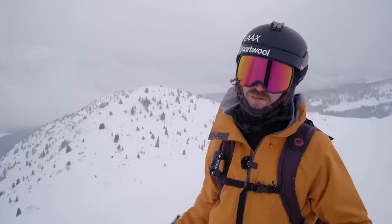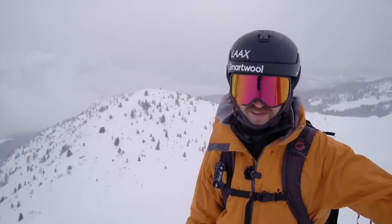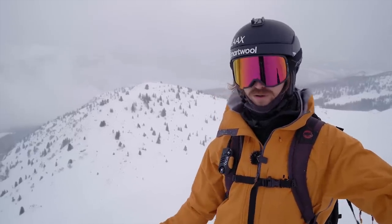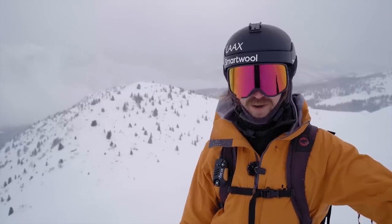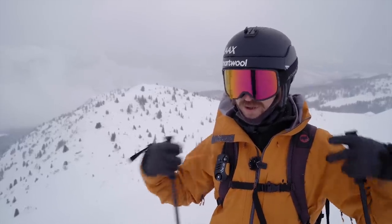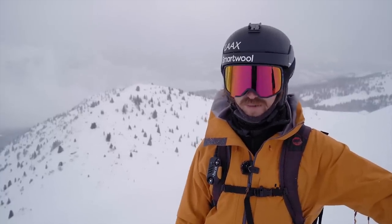If you learned anything from this video, give it a like and maybe write a comment — what is your favorite advice in skiing powder? I'm also potentially going to start making some freeride camps in collaboration with Red Mountain guides and instructors. If that's something you'd like, write a comment below or check out the link in the description and add your email address there.